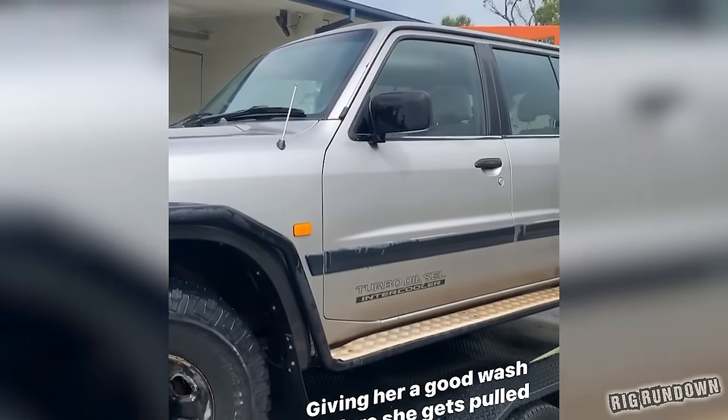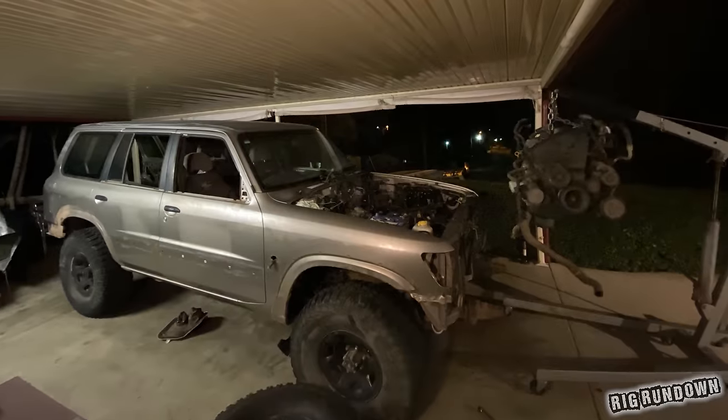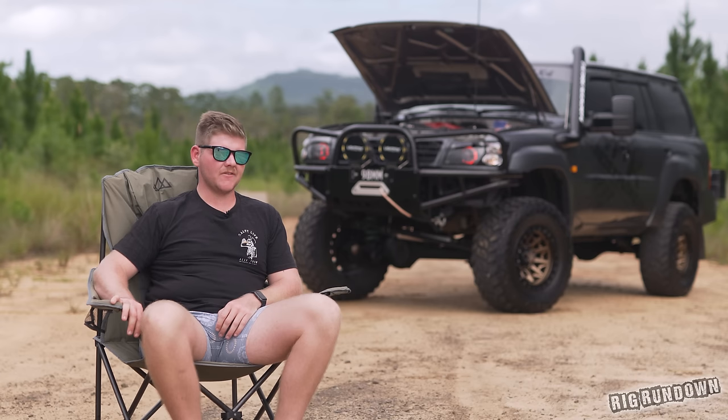We're gonna travel Australia in it. If anything we needed to fix would be pretty easy to fix — parts are quite common to get. So we ended up stripping the whole thing down. We got it home, stripped it all down and started from there.